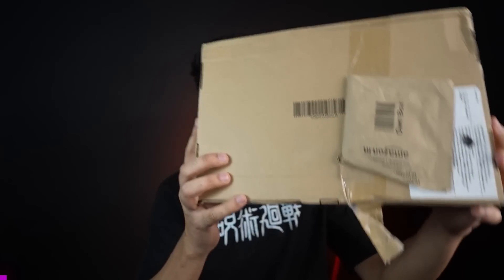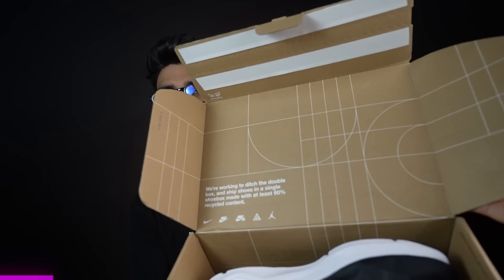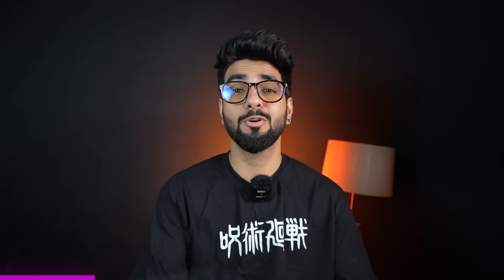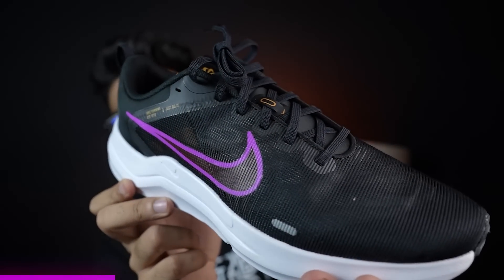Next box comes to me — it's a plain box and it doesn't have branding on it. But let's open this and you will get to see the box inside, so that Amazon shipping is easy. Now in the thumbnail, I am sure you will see it. I am talking about this shoe right here — it's called Nike Downshifter 12. It's so beautiful.